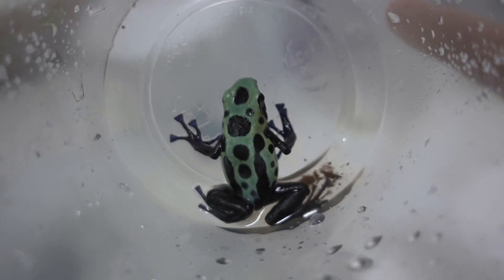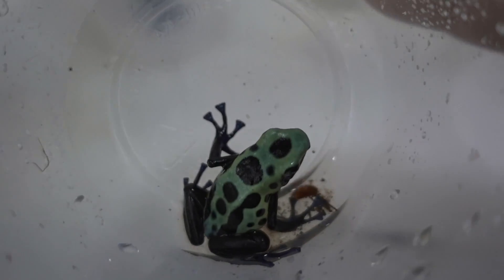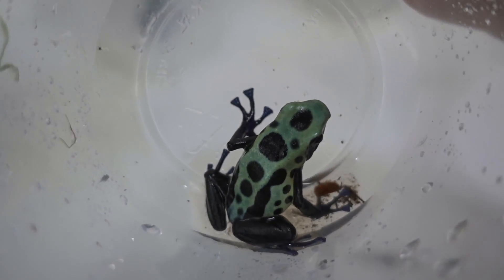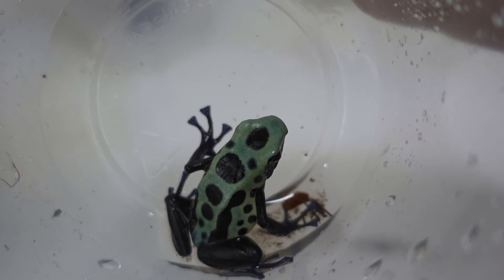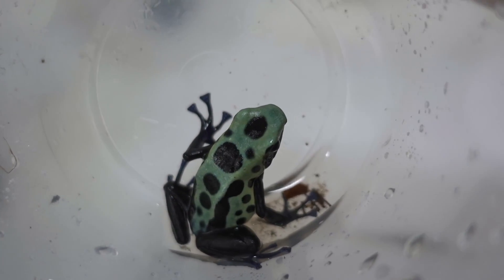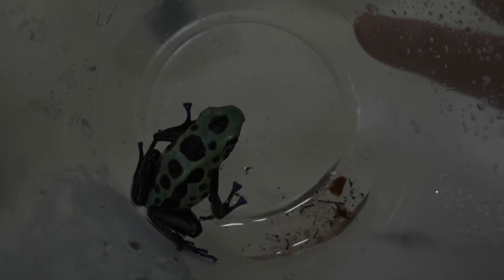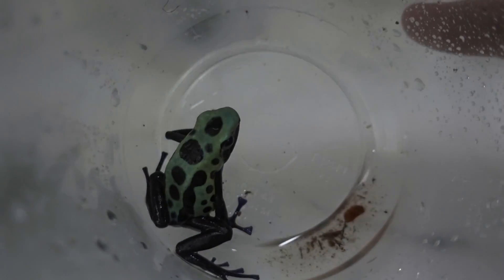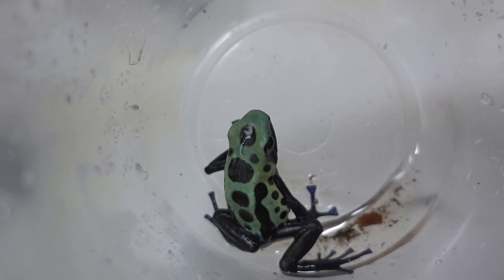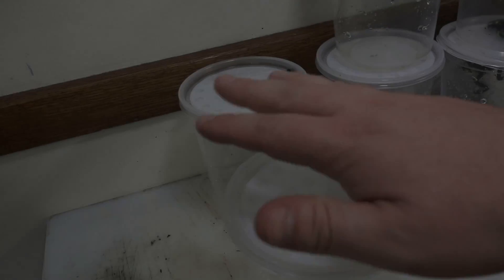That is how I sex my Tinctorius. It's been the most effective way for me — I've never really misidentified one of my frogs as a male or female as far as Tinctorius goes. I have done so for Histrionica and other things because that's a whole different ball game sexing those. For Ufaga and Histrionica sylvatica it's mainly just looking for calling — if one doesn't call, normally it's a female. Males do have some stuff you can see on their throat patch. I'll do another video on just Ufaga and Silvatica and Histrionica sexing. This is just for Tinctorius.